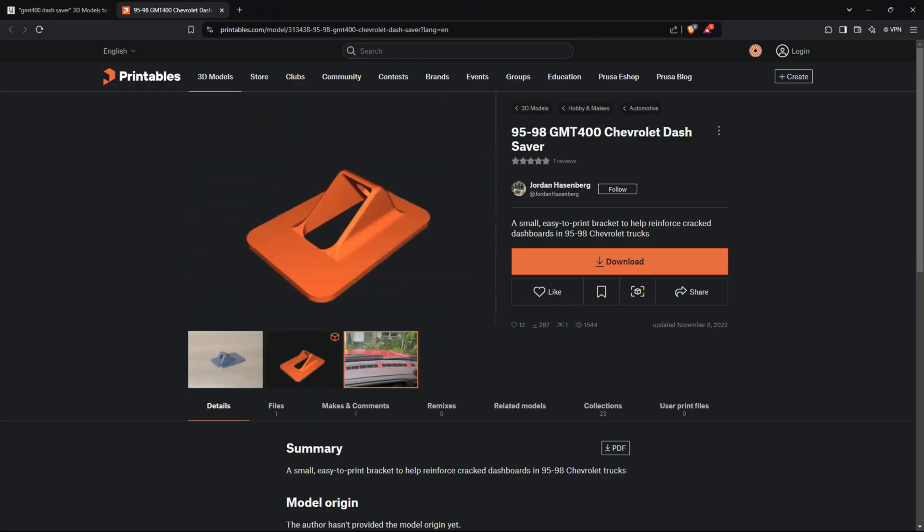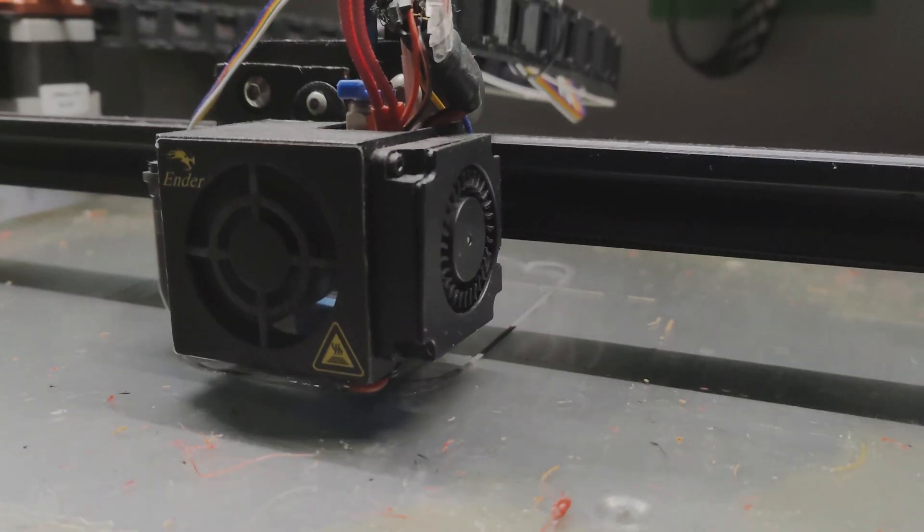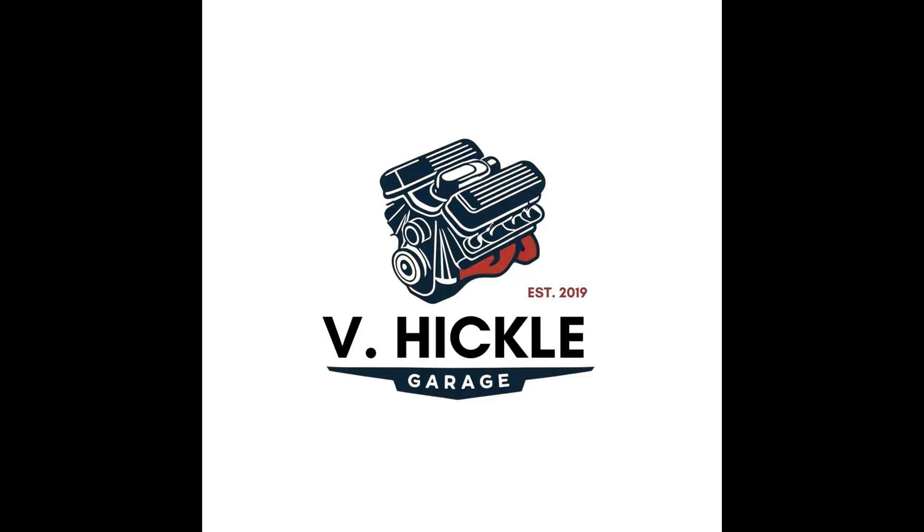This time, more 3D-printed car parts. Since I drove the Suburban home, I've been looking on the internet to see what 3D files already exist and are available for the Suburban.